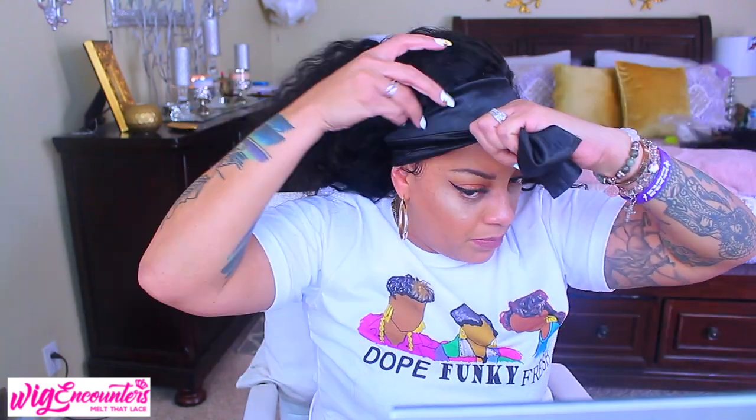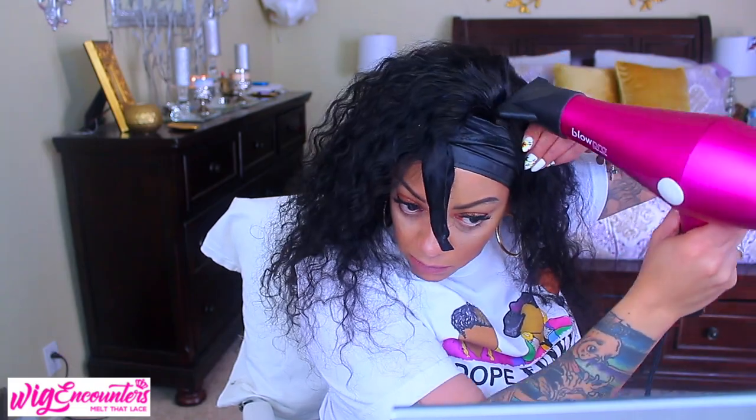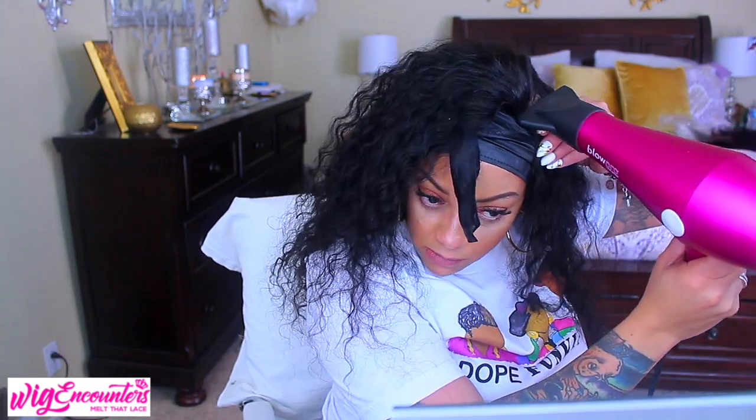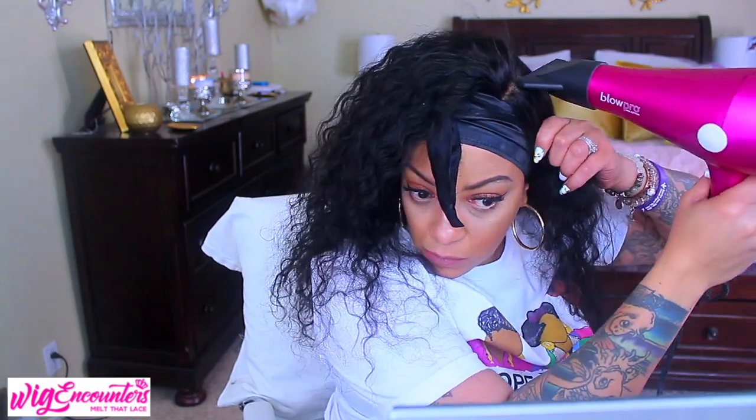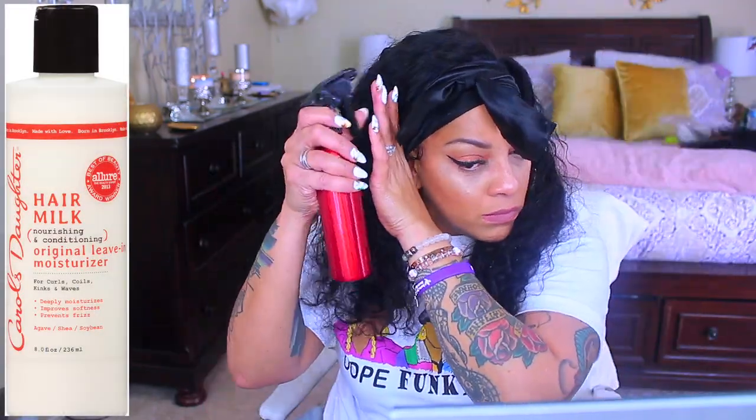I'm undecided on which side I want my part on, so I'm putting on a head wrap to slay the baby hairs. I take more styling mousse, put it between the part, press down the part with the blow dryer nozzle, then take my water mixed with a few drops of Carol's Daughter leave-in hair conditioner milk to get the curls popping back.